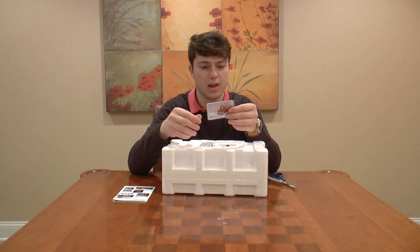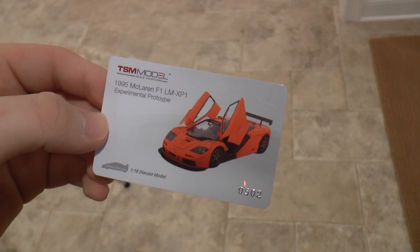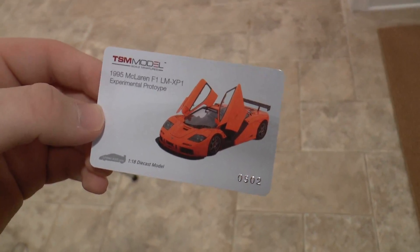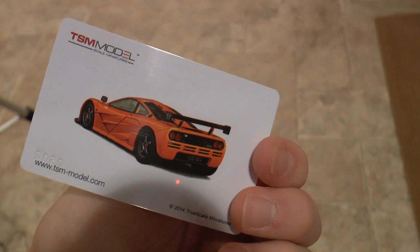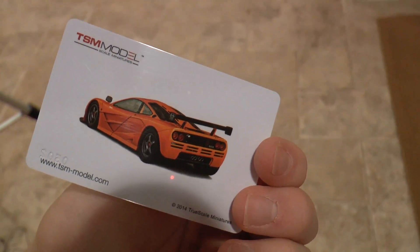And then we have right here, this is interesting — it's like a little card showing you what the model car is. That's cool. It looks like it has a serial number in the bottom right, but I'm not positive. It shows that it is limited to 3,000 pieces.